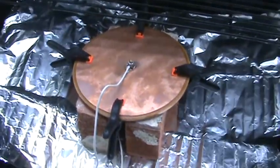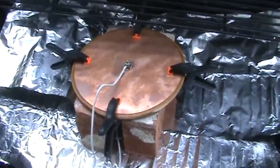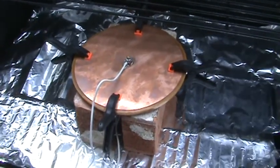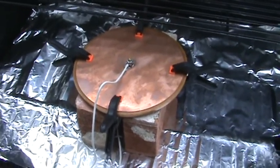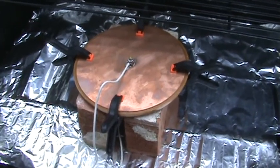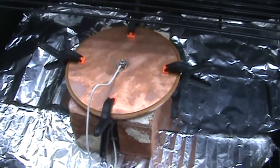Here's our capacitor here, and our special wax in there — very hard wax.